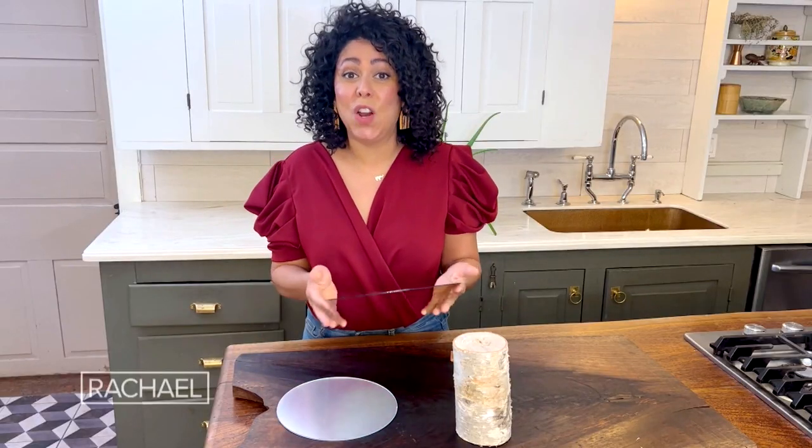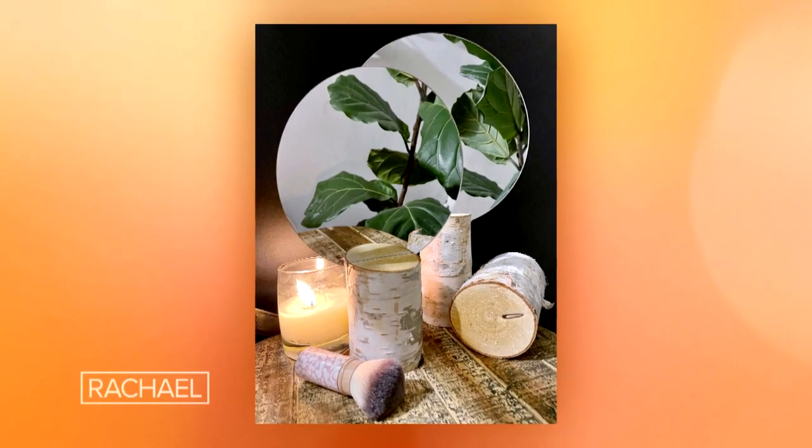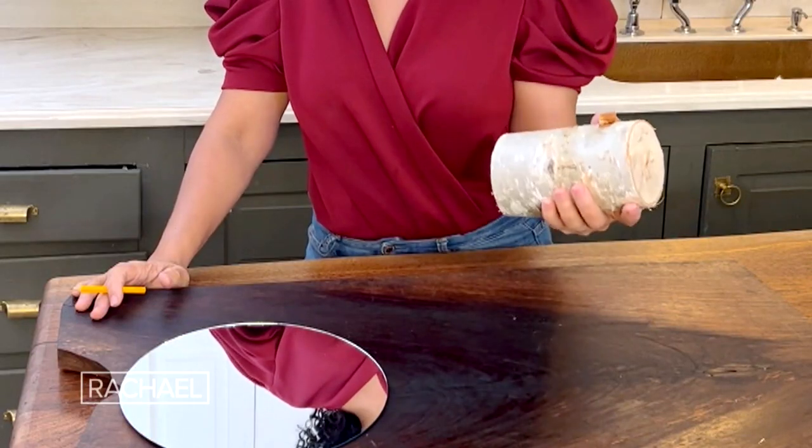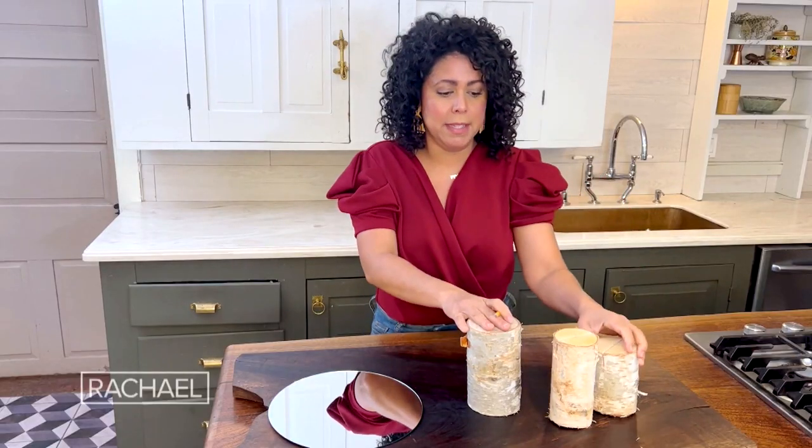Round things are all the rage right now and these mirrors are so super cool and super easy. This whole project cost me about $7. You're gonna need some birch logs — out of one log, I was able to get three pieces.